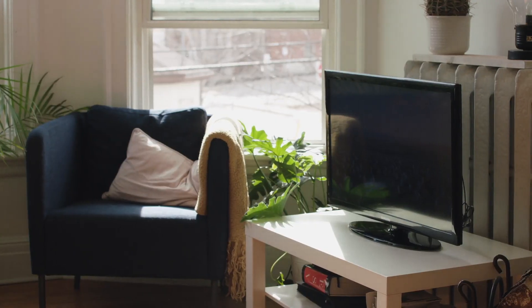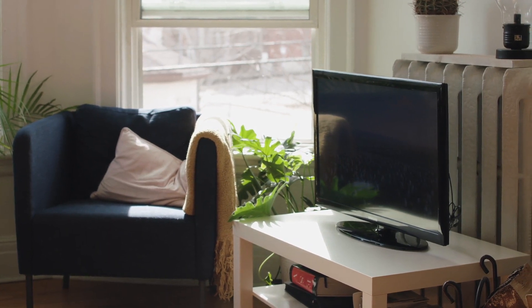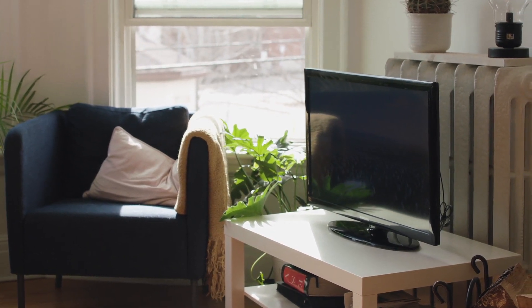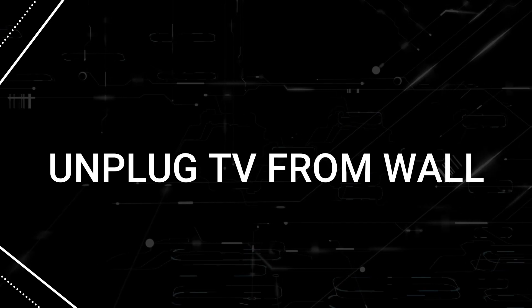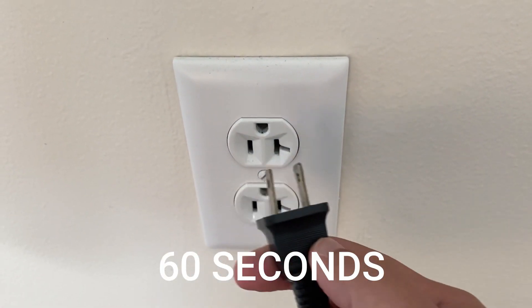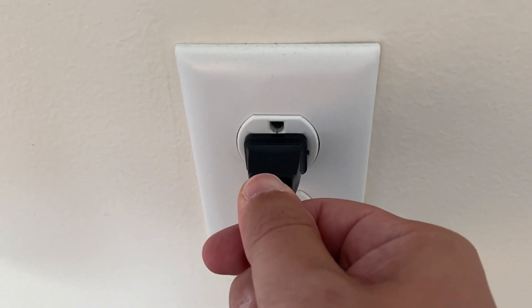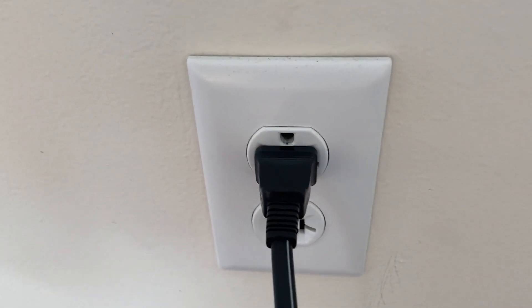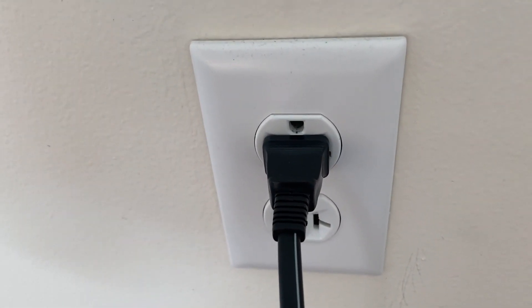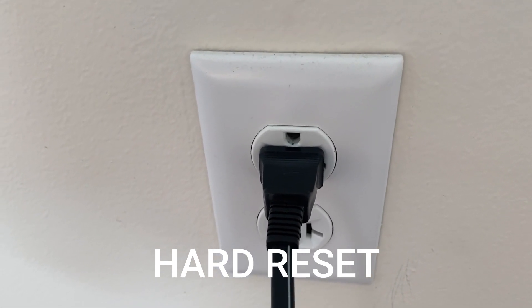I'm going to show you a couple of really simple ways to try and solve your problem. The first one is probably the easiest: unplug your TV from the wall outlet and wait 60 seconds. Don't be impatient — wait the whole 60 seconds and then plug it back in. This is very different from turning the TV on and off with your remote control. This is what we call a hard reset of your TV, so make sure you try this method.